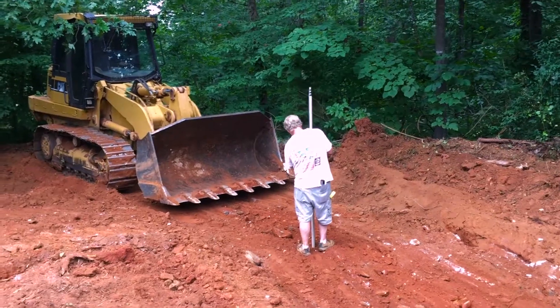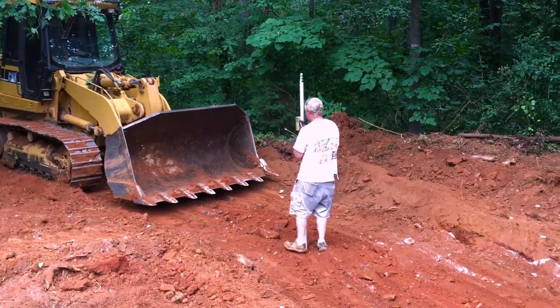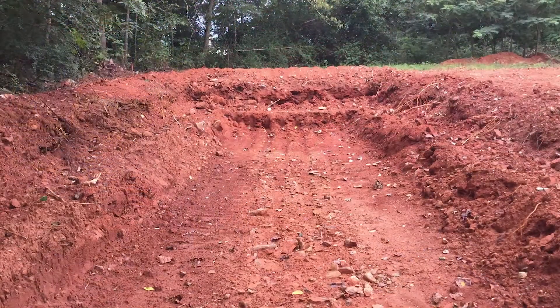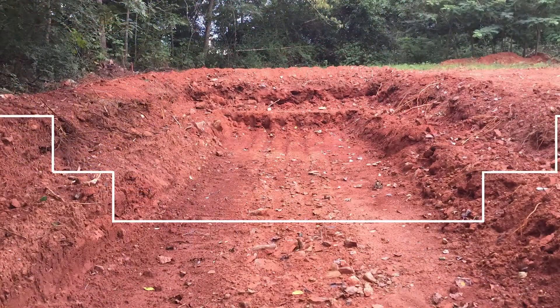They used the laser level to keep the floor consistent. Here is the below ground profile designed by Russ Finch.